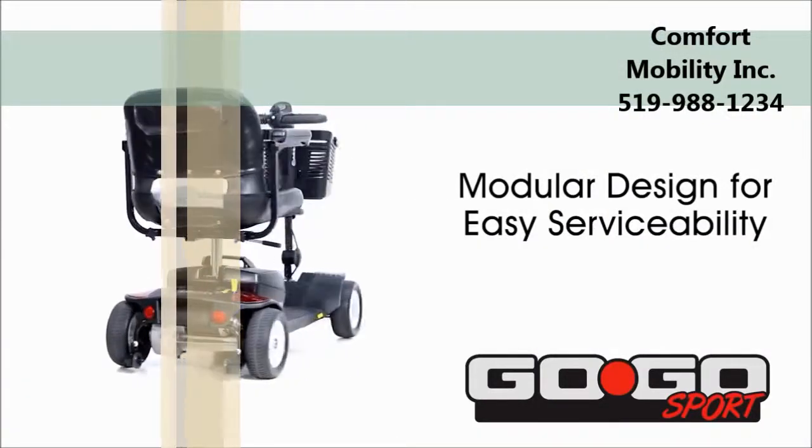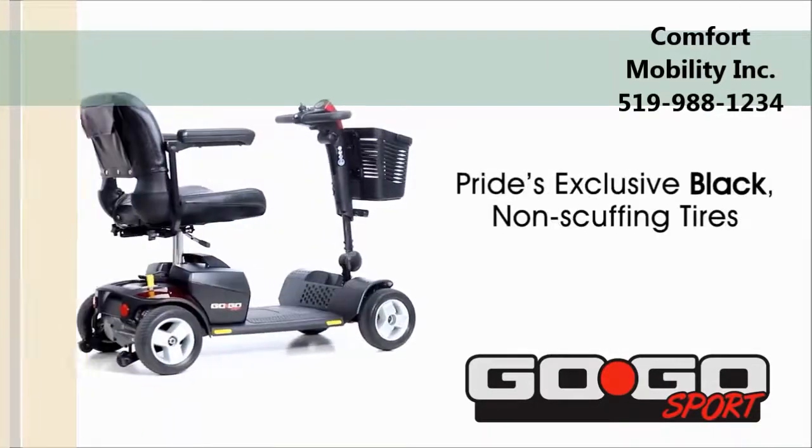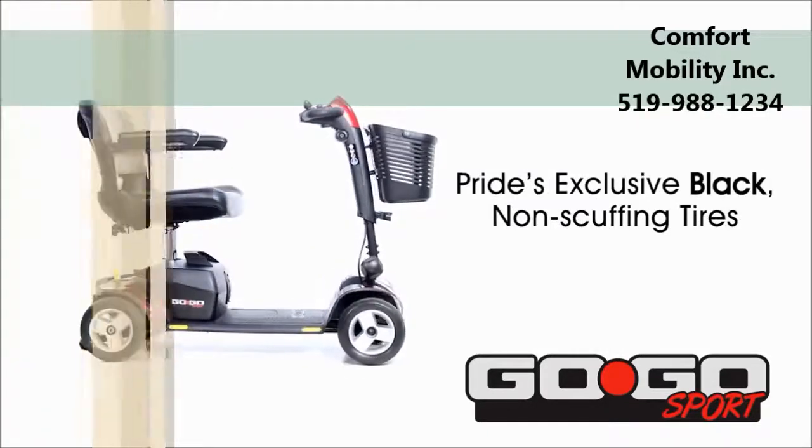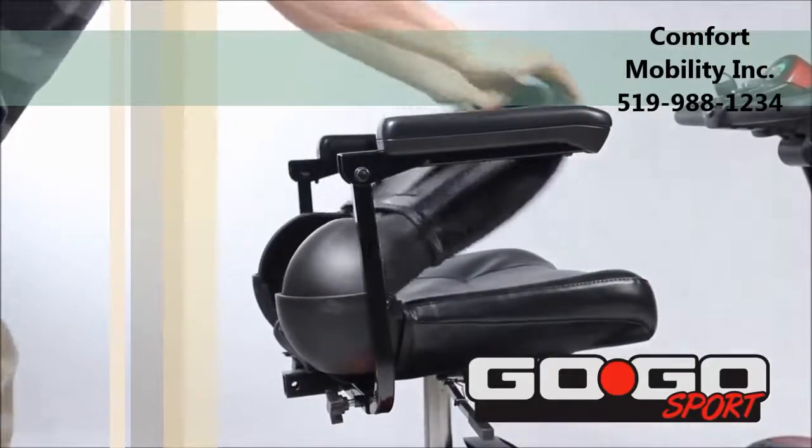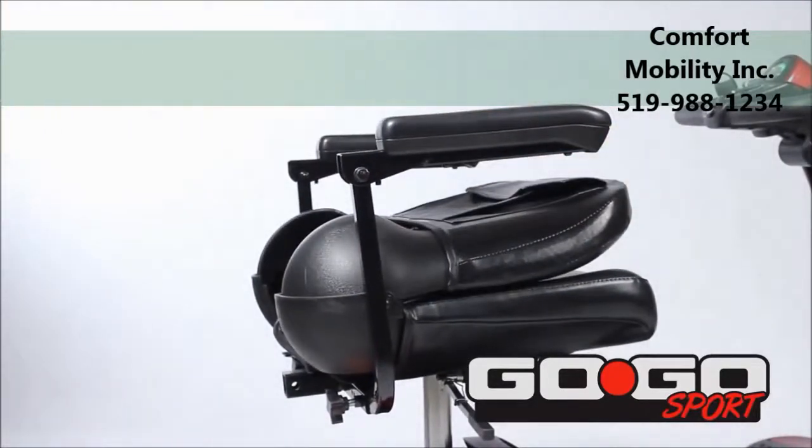A modular design permits easy serviceability. The Go-Go Sport comes with Pride's exclusive black non-scuffing tires. Standard seating is foldable, compact, vinyl-covered, molded plastic.